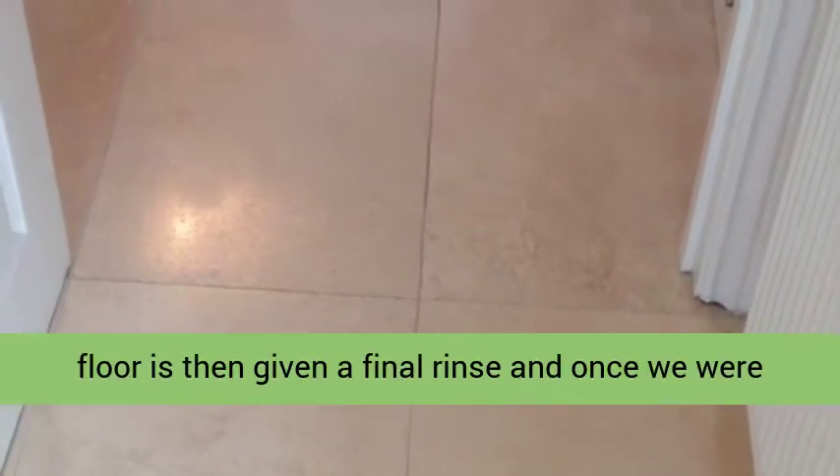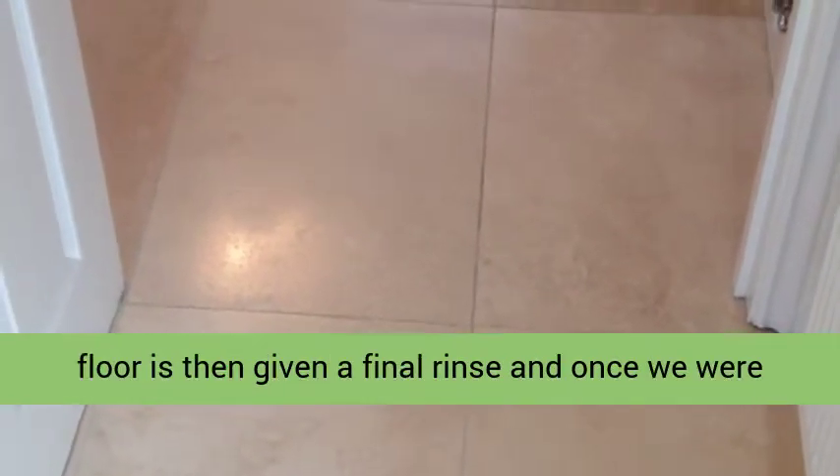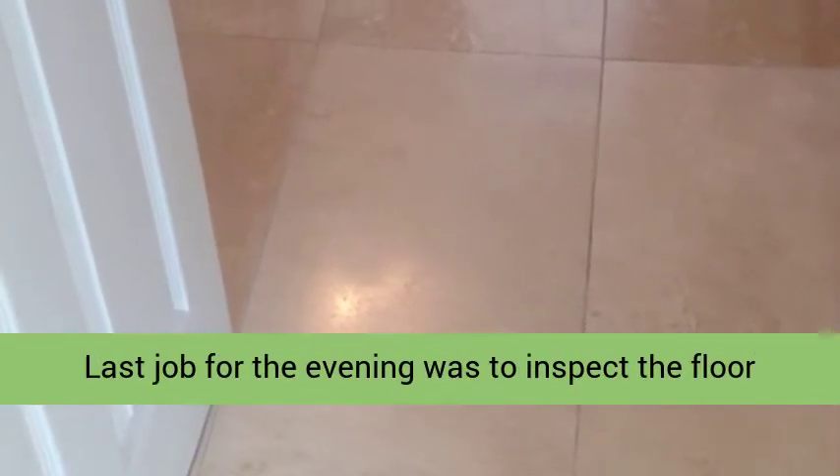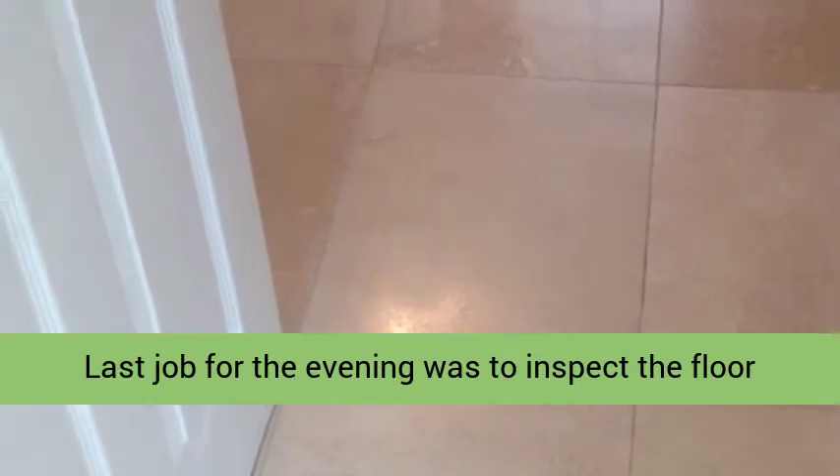Rinsing between each pad until an ice polish is built up on the tile. The floor is then given a final rinse and once we were satisfied that all the slurry had been removed.